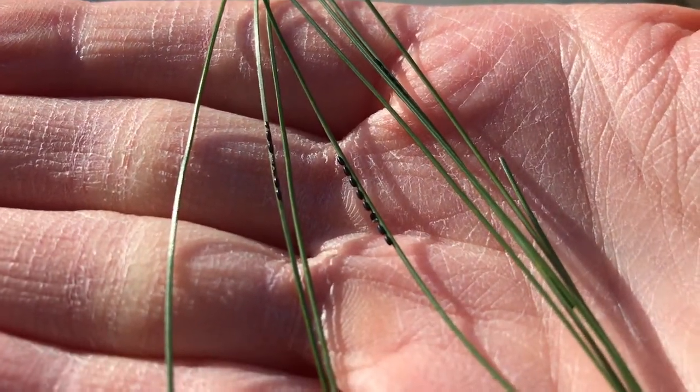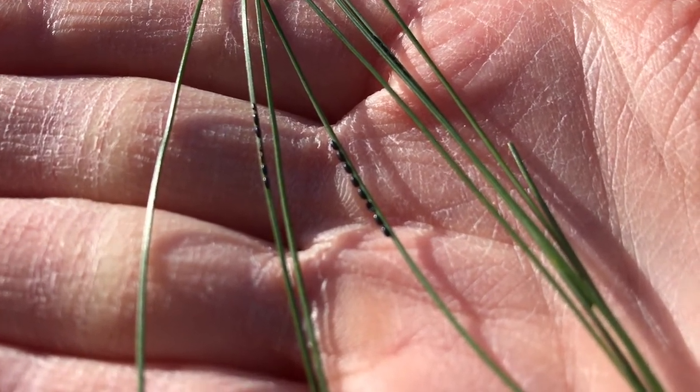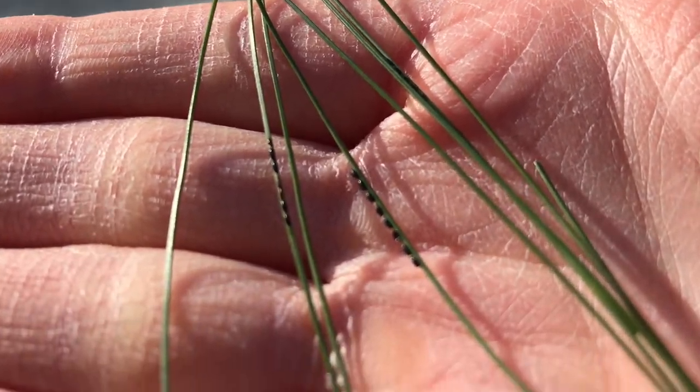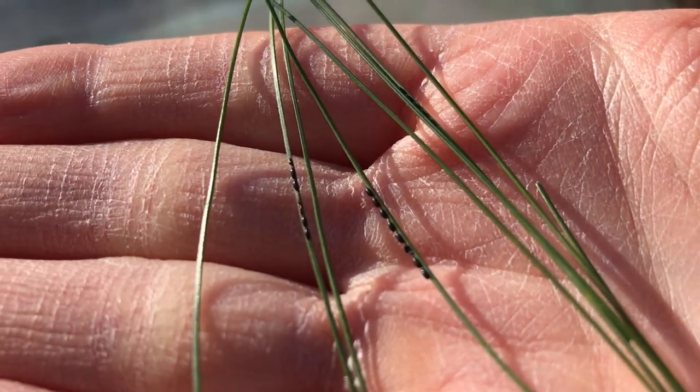Aphids can live in pretty large numbers on whatever plant they're taking advantage of, and white pine aphids are no exception. Over the winter, the adults will die after laying all these tiny eggs along the needles. Once the weather gets warm again, these eggs will hatch and the population will continue to grow and thrive.